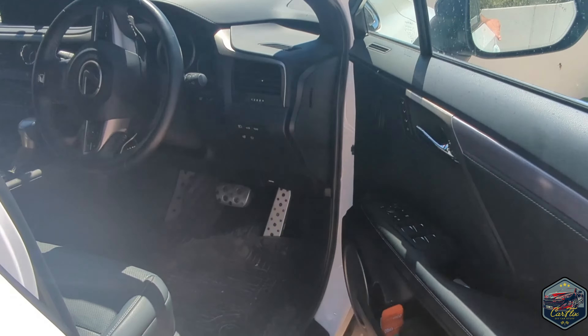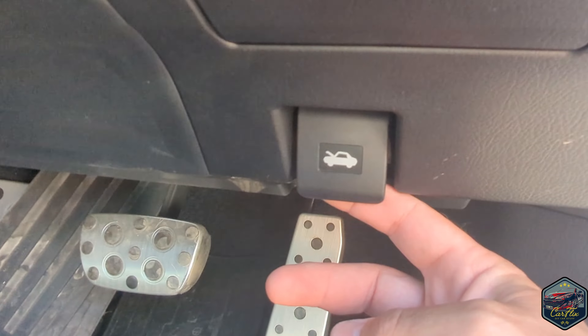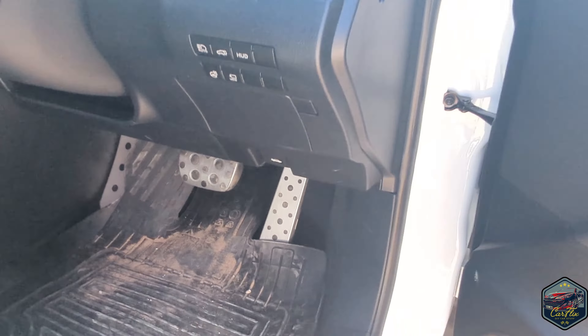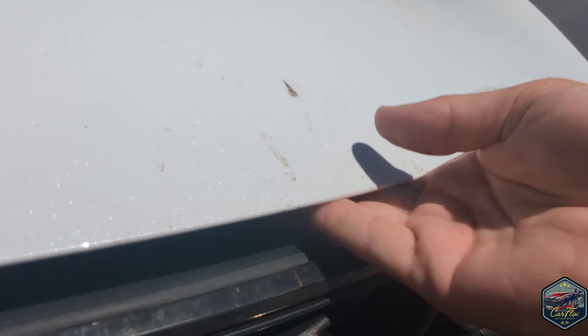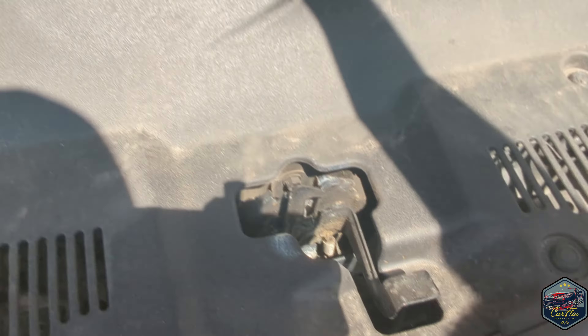Open the door and the latch is just located under the fuse box. Pull that towards you and then make your way around to the front of the vehicle. Under there you want to feel for a metal tab and you want to push that tab down with your finger and then just pull the bonnet up — that is what the metal tab looks like that you're feeling for.